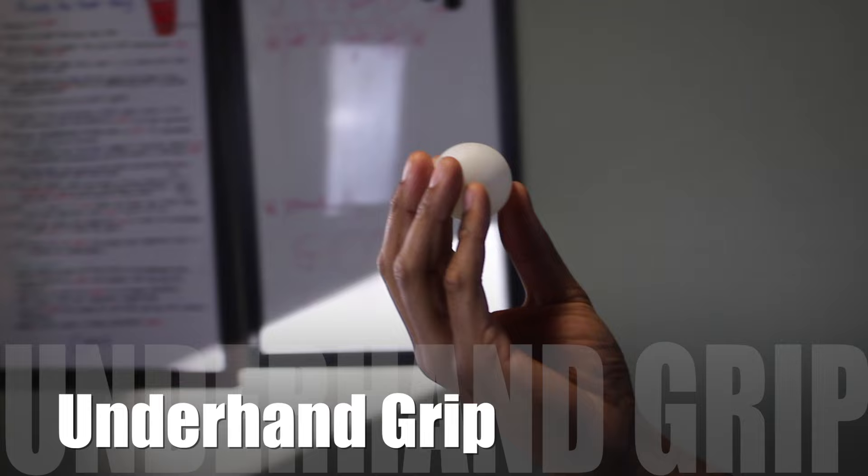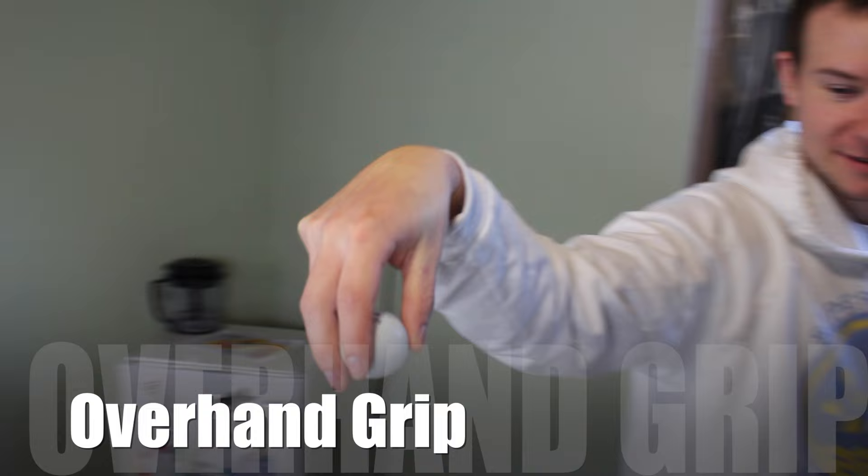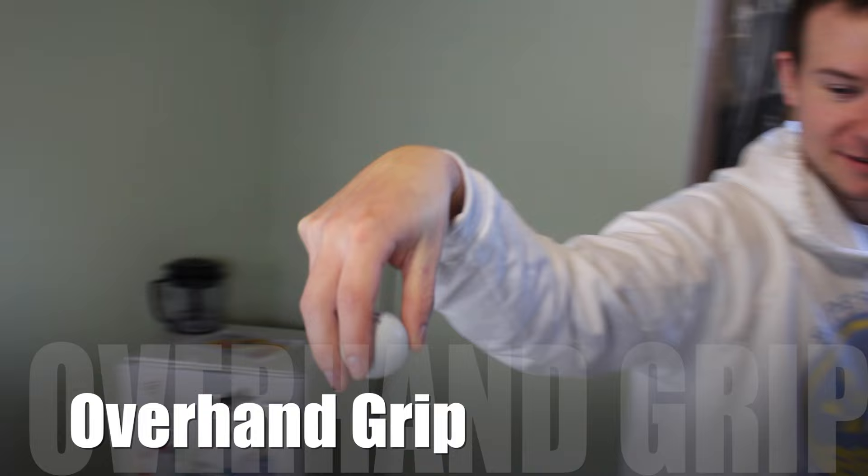Next up, we have the underhand grip. The ball is held between all four fingers and your thumb. It's not a very common grip, but you'll see it out there sometimes. Last, we have the overhand grip. The ball is held between all four fingers and your thumb, and how you release it is the way you flick your wrist. It's a very uncommon shot, but it also can be seen out there.